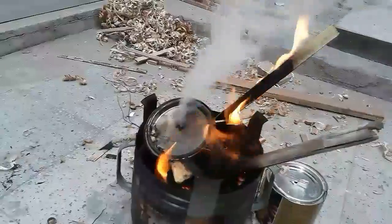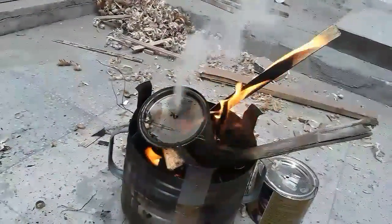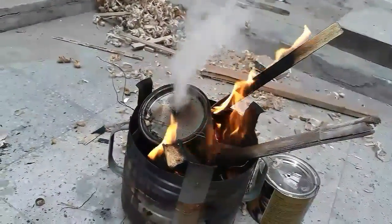At this level the inside process is at its maximum rate. As you can see, the amount of wood gas coming out is quite large.